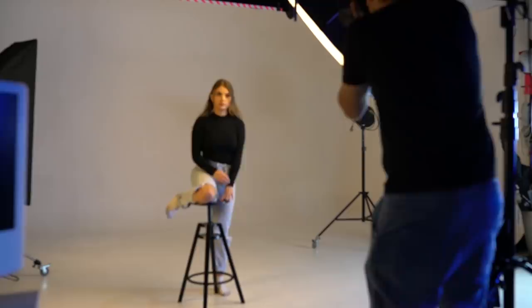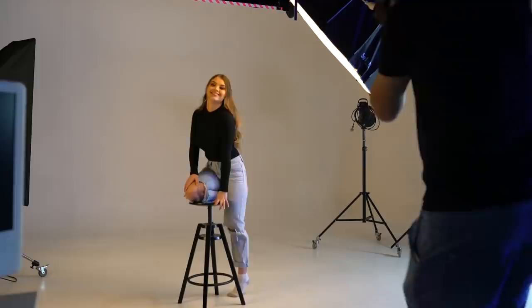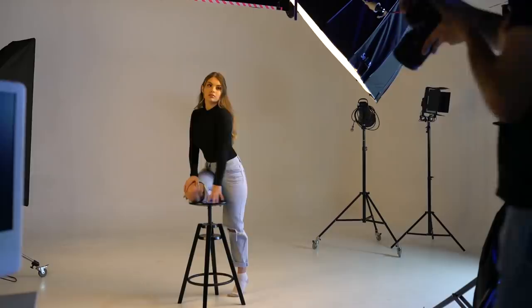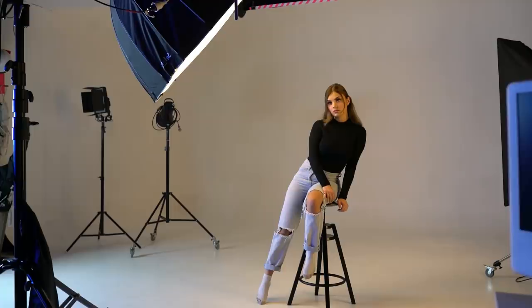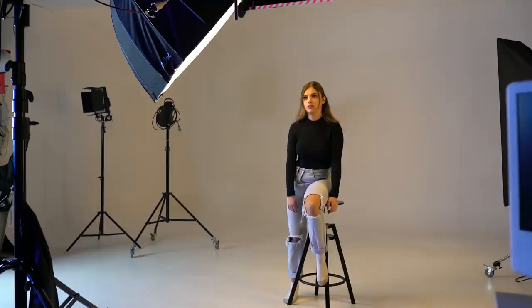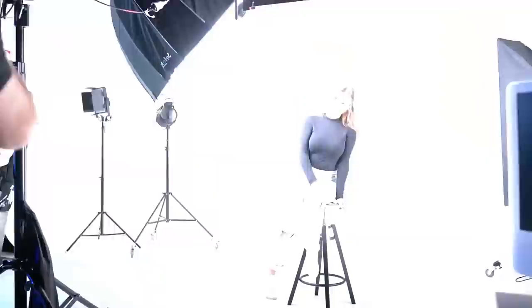I shot at f/5.6 because I wanted a lot of things in focus and didn't need a blurry depth of field — there wasn't anything distracting in the background anyway. I shot at 1/160th of a second to keep everything sharp, and also because these strobes had a maximum sync rate of 1/250th of a second, meaning I could reliably sync with the strobe without any issues by not exceeding that shutter speed.